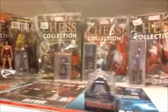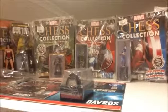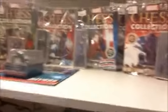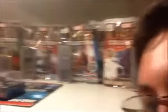We've got DC chess pieces, we've got some figurines over there, of course, some other things, and if we go back here, we've also got some Doctor Who ones.